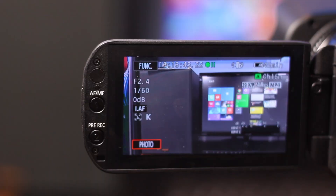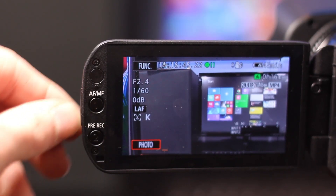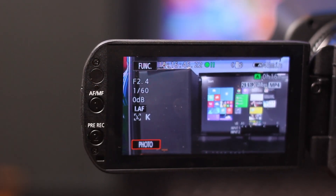There also are some custom buttons you can program, and there are custom buttons all over this camcorder. I'm not really going to talk about them much because if you want to use them that's your own choice. The LCD screen is a decent size — about 3.5 inches — with some more customizable buttons on the side.